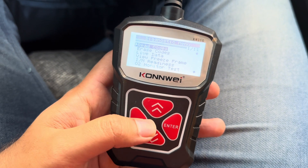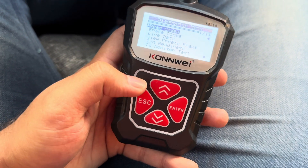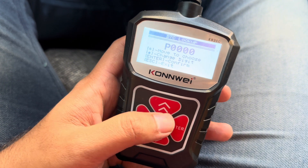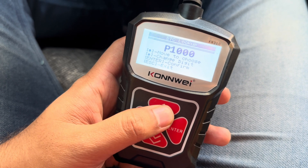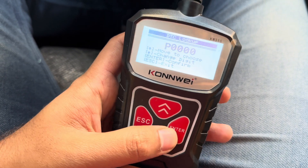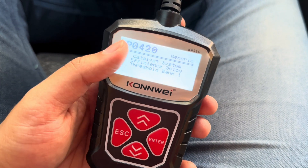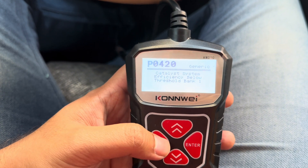Another thing we can do with this tool is DTC lookup. Let's say we got a code from a friend's car and we want to know what it means. I'll go back to DTC lookup — I'll enter P0420. It tells me this code is regarding catalyst system efficiency below threshold, Bank 1. So you can look up any code you know to find out what it means.